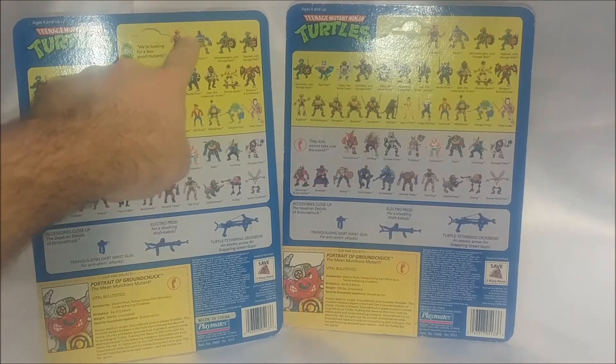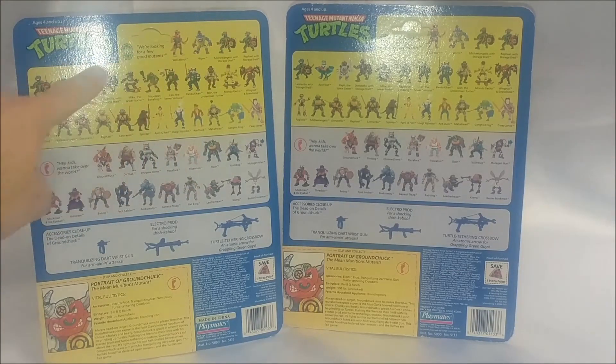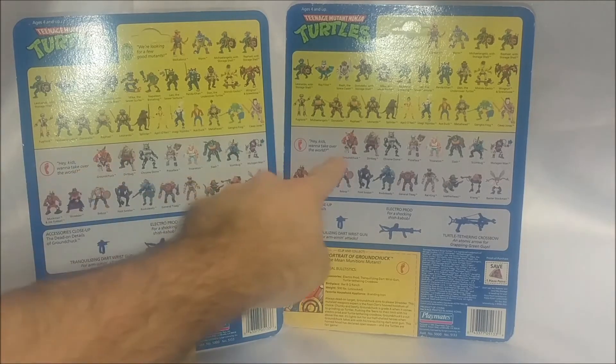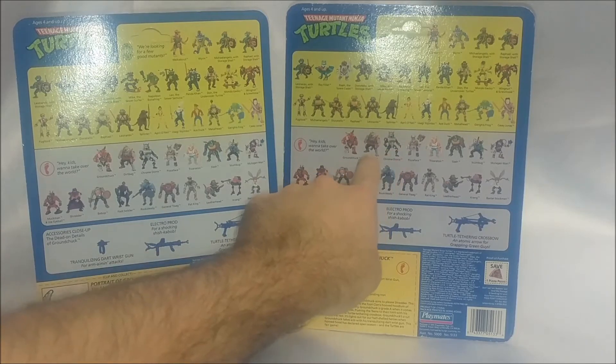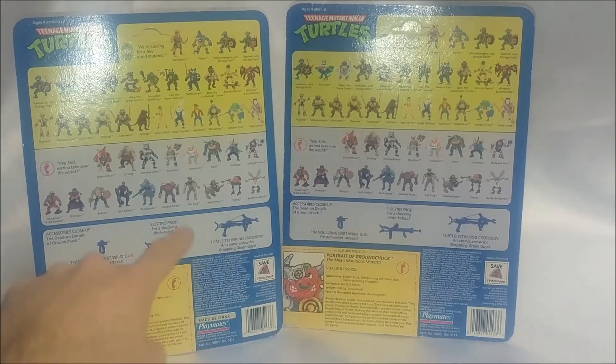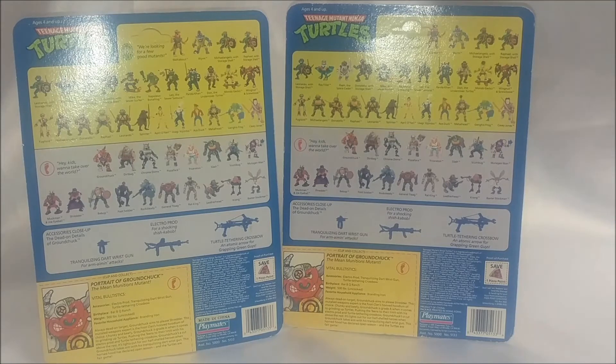The card backs do have the same lineup of action figures, with Groundchuck right on the end there. I believe Groundchuck was released in the same wave as Dirtbag and Chromedome, both of these not having any variations I am currently familiar with. Warrior Chromedome does not count as it was a new figure release.